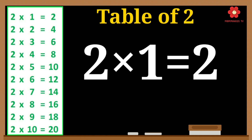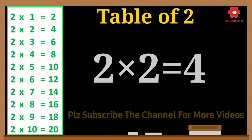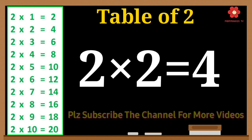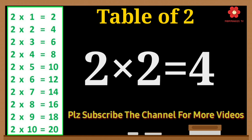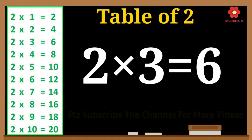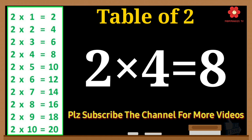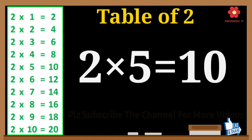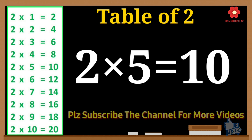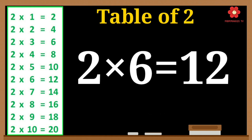2 times 1 is 2. 2 times 2 is 4. 2 times 3 is 6. 2 times 4 is 8. 2 times 5 is 10. 2 times 6 is 12.